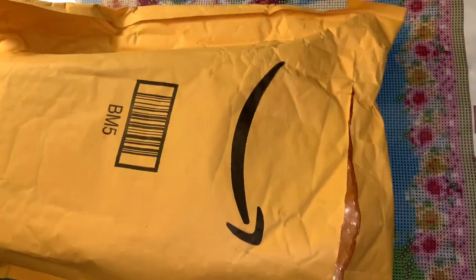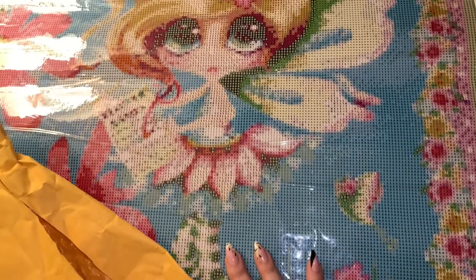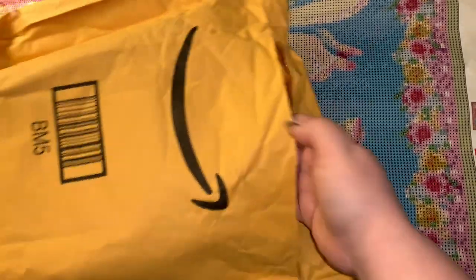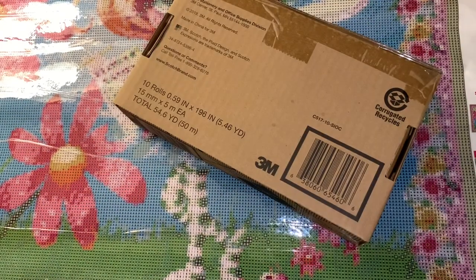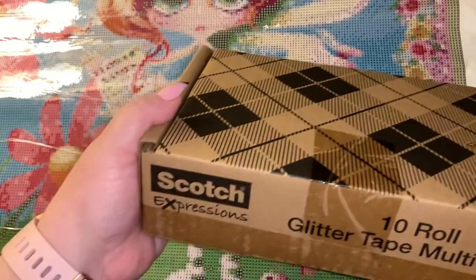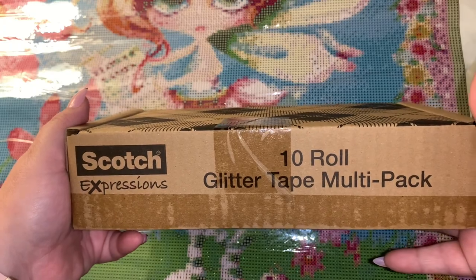I am unboxing it on top of this diamond painting that I had just finished kitting up earlier. Okay, so this is a Scotch Expressions 10-roll glitter tape multi-pack.